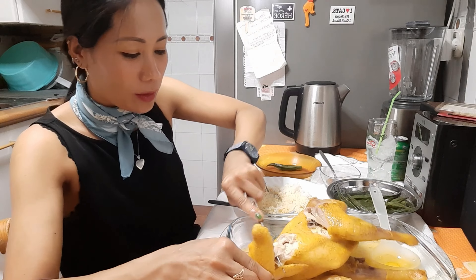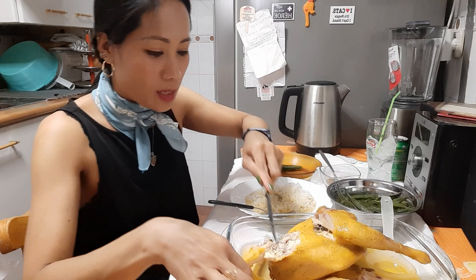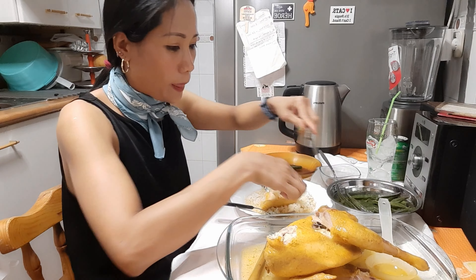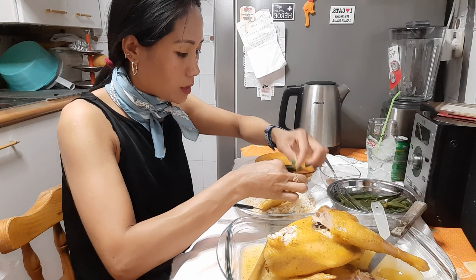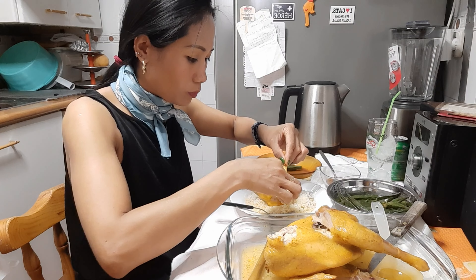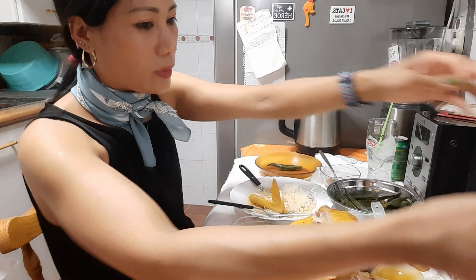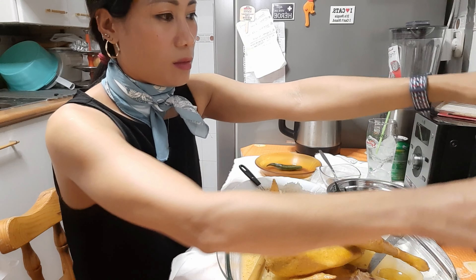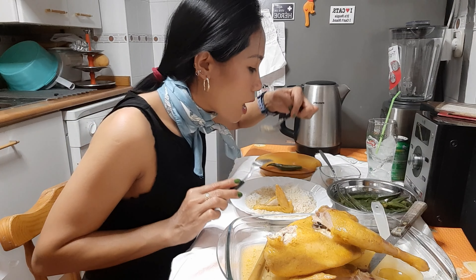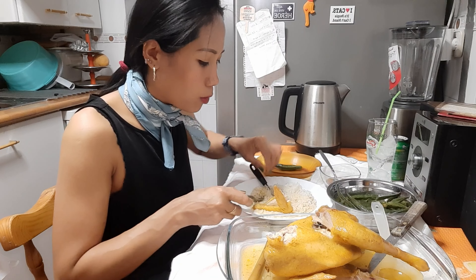Este es el típico comida, o sea, el típico pollo de mi pueblo. Se hace así, entero. Y algunos lo que hacen es, cuando estén blando, lo fríen. Pero eso ya para mí es demasiado, sabéis. A mí me gusta así, hervido.